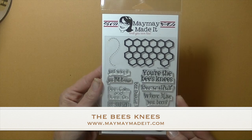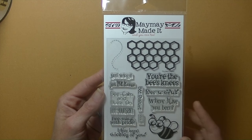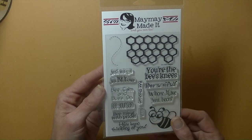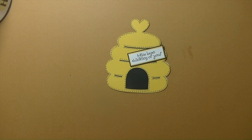The stamp set I'm using is called the Bee's Knees. You can find this on Maymay's store and I will have the link for that below. Really fun stamp set if you are into bees or anything summery or spring-like — there are a lot of things you can do with it. Today we are making this little shaped card. Let's go to the computer and get started.